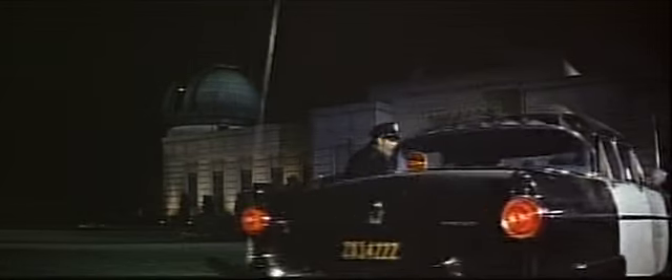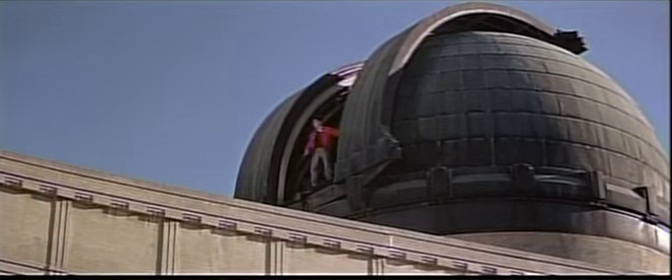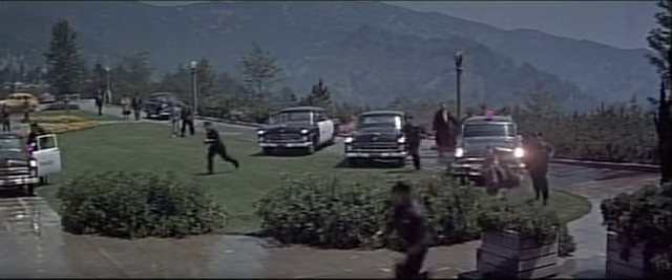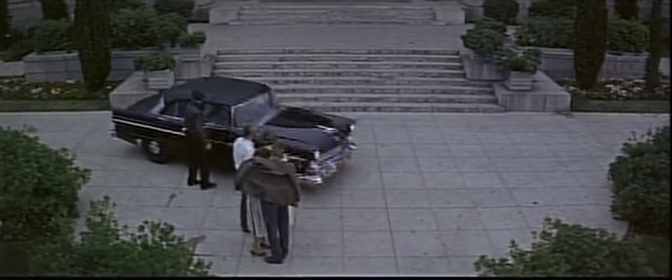Originally, a different ending was considered for the film. Notice the scene is shot in day for night, a process which allows footage shot in daylight to appear on screen as nighttime. Plato, played by Sal Mineo, is shot by police and falls to his death from the observation dome. The closing of the dome's aperture was a clever but ultimately unused end sequence.